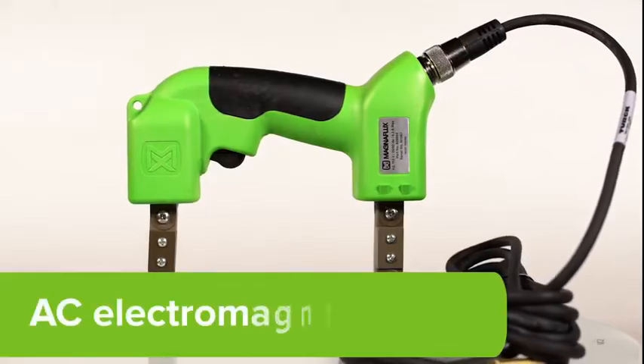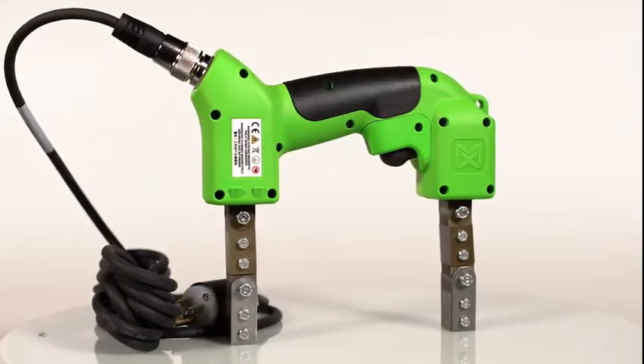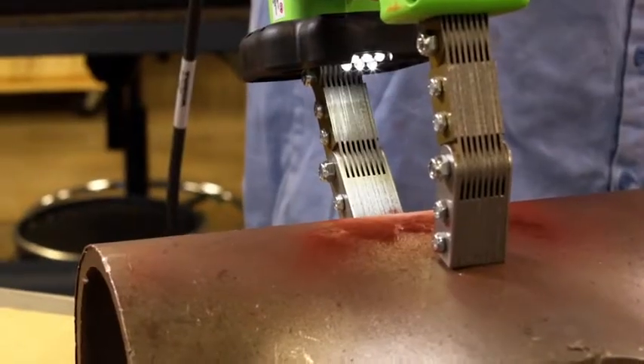The Y2 is an AC electromagnetic yoke that provides strong magnetic fields for the detection of surface indications during magnetic particle testing.